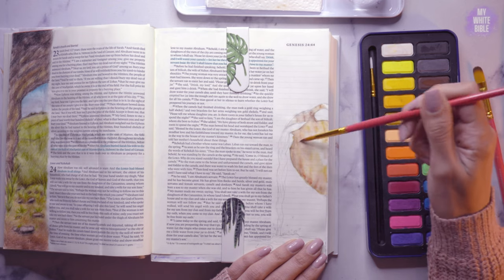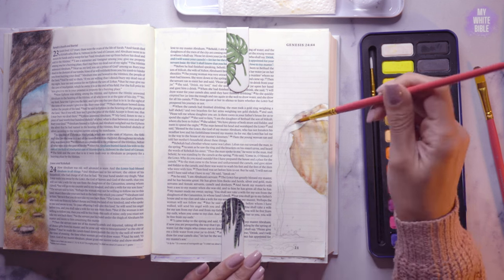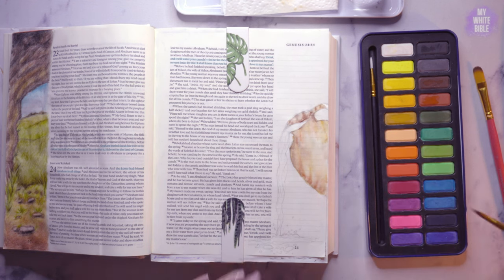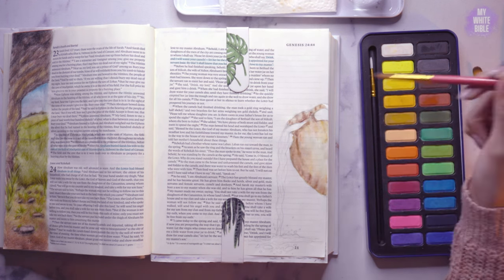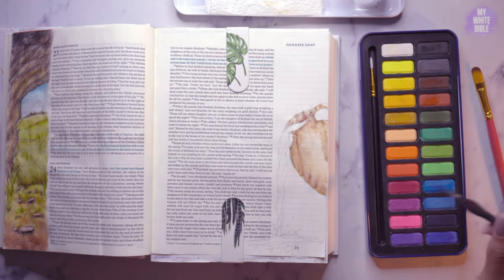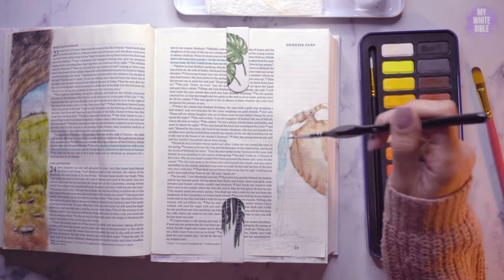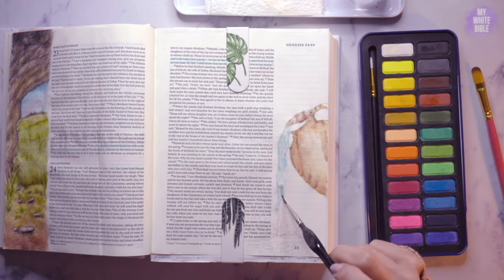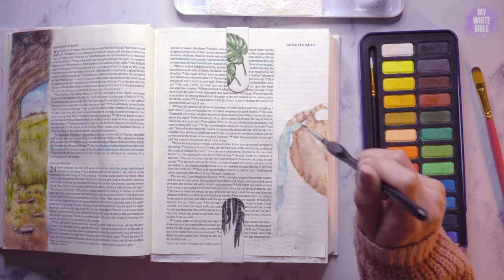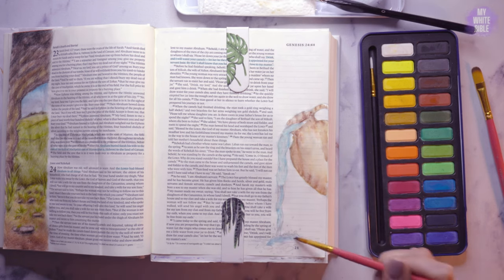The story is wonderful. They would know if Rebecca was the one to marry Isaac by whether she would give water to the camels. She's described as very beautiful — she comes down to the well with her jug on her shoulder and runs and pours water for the man and for his camels. So we've got the jug pouring water into the trough for the camels.